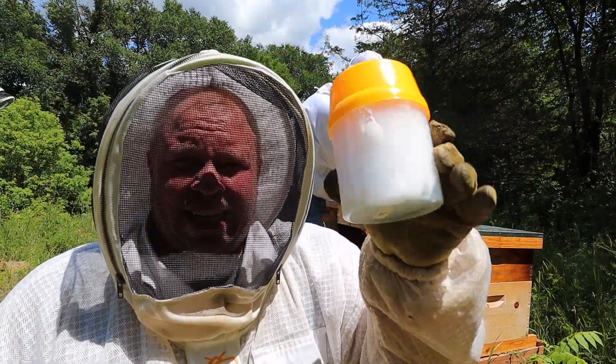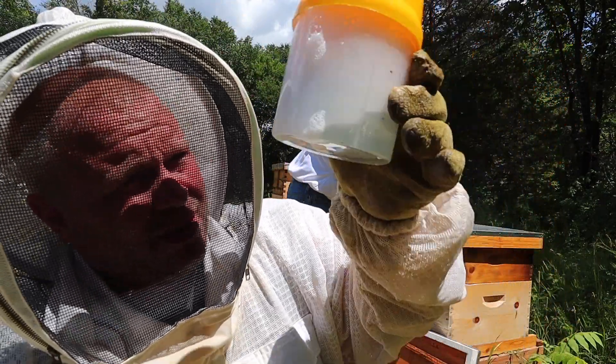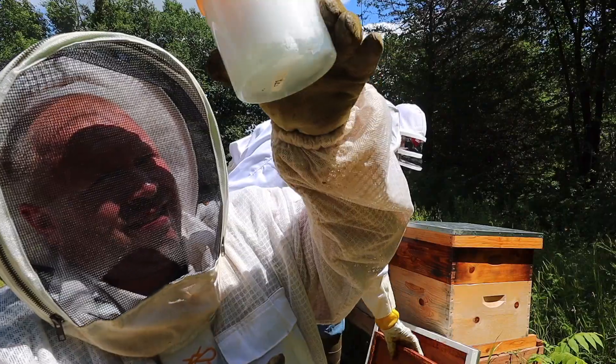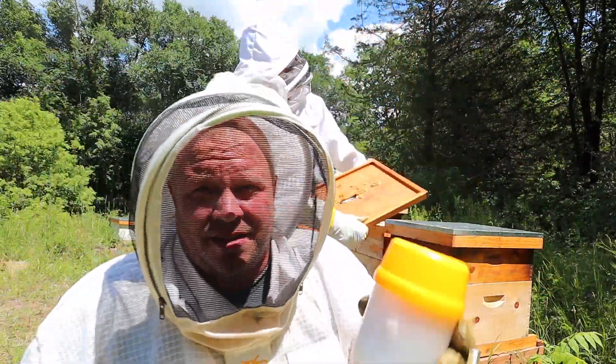I'm finding that with all of the nucs that I made from the California beekeeper, there are no mites whatsoever. Very interesting.